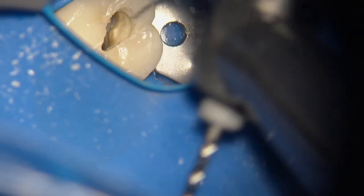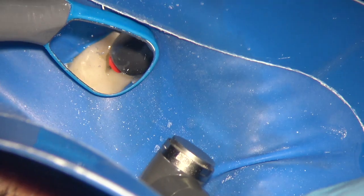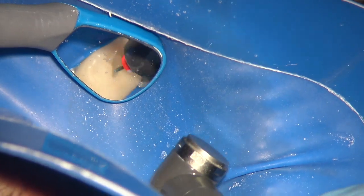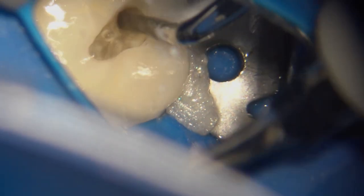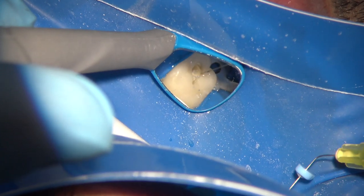For these emergency patients under current circumstances, time and speed are of the essence. The canals were identified using 06 taper files — sizes 15, 20, and 25 — and then at the very end, because the apical diameter was likely a little larger, I used the 3D Shaper size 30 for additional cleaning. Between instrumentation I'm using the ultrasonic with lots of water volume, plus hypochlorite with both negative and positive pressure to wash out debris.